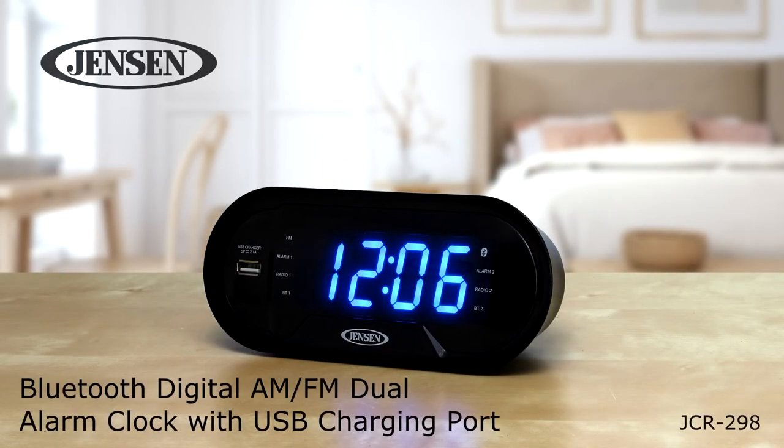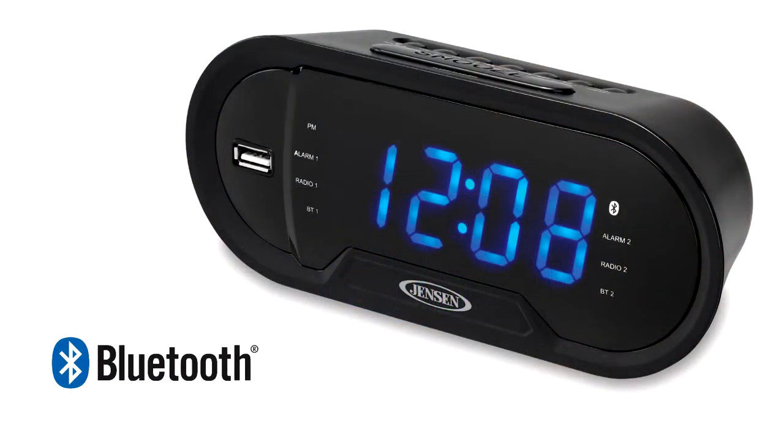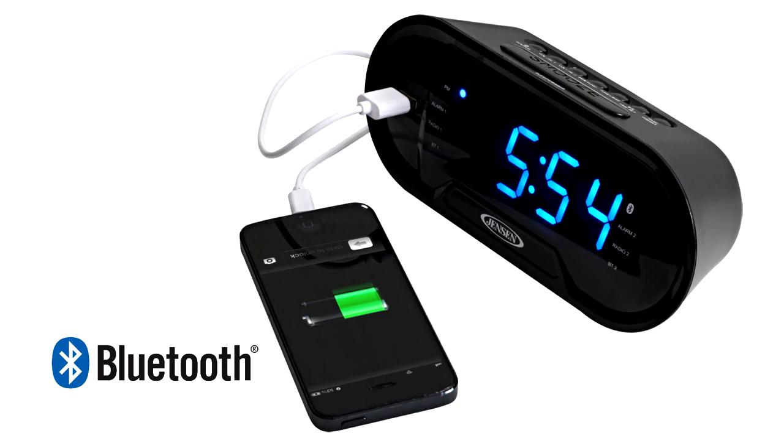The Jensen JCR298 Bluetooth clock radio with USB charging port is a sleek, compact, and multifunctional device for your nightstand. The unit features Bluetooth connectivity and a front-mounted USB port so you can charge your smartphone while you sleep.